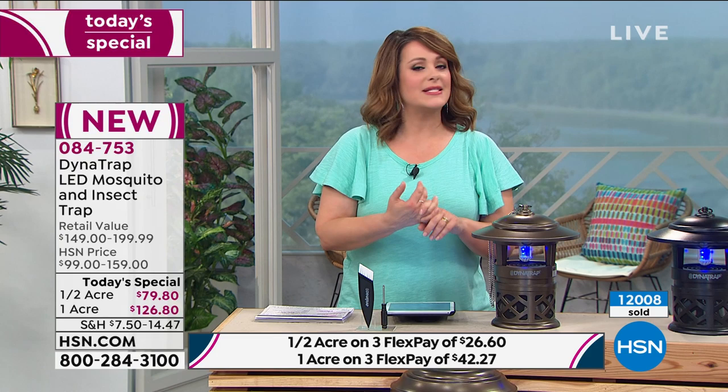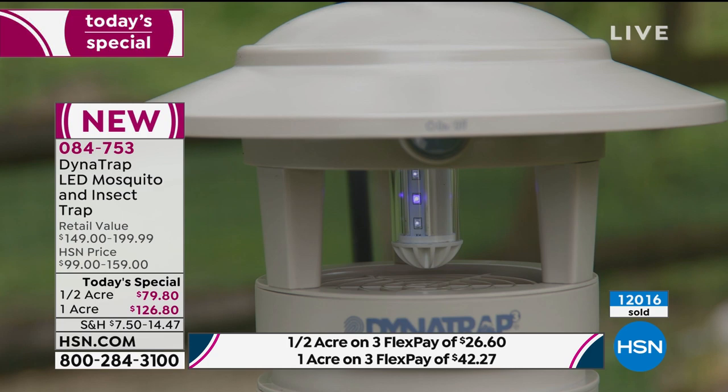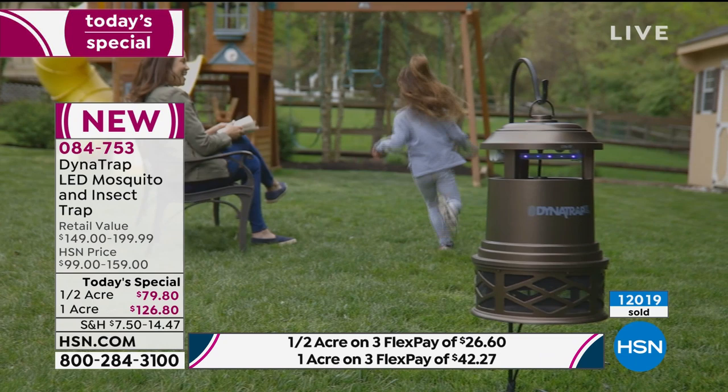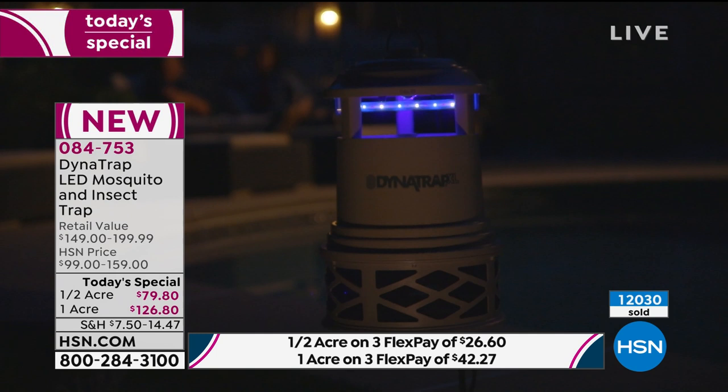If we're stuck home and trying to enjoy our outdoor spaces, nothing's going to turn a barbecue sour like a mosquito infestation. This is a do-it-yourself, no-poisons, no-pesticides, no-sprays solution. You don't have to read the label anymore or light citronella candles. It's such an easy solution at a one-day special price. 084753 is your item number. Over 12,000 spoken for. We're so happy to offer this as we kick off our summer season with Memorial Day.